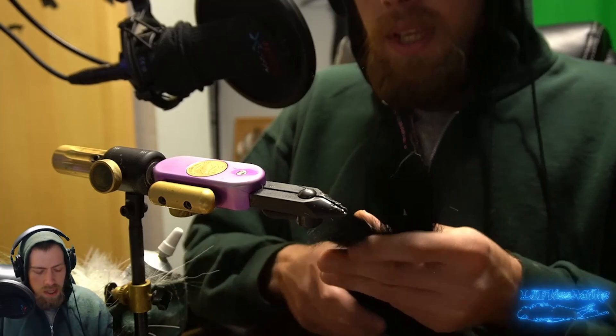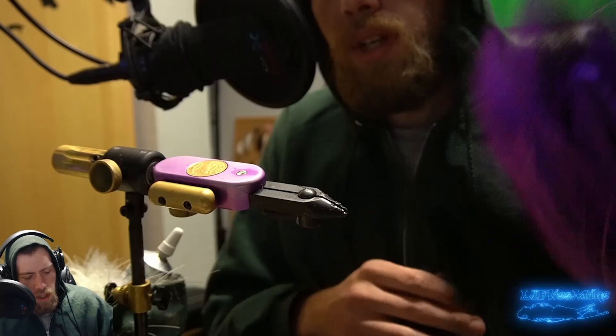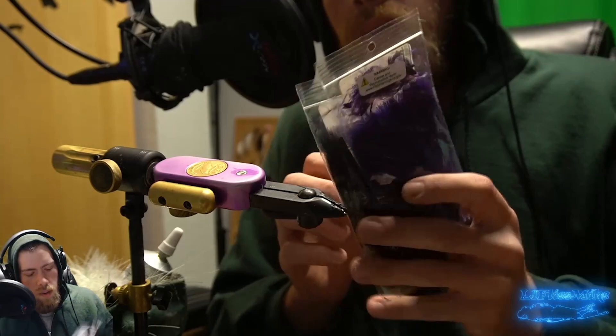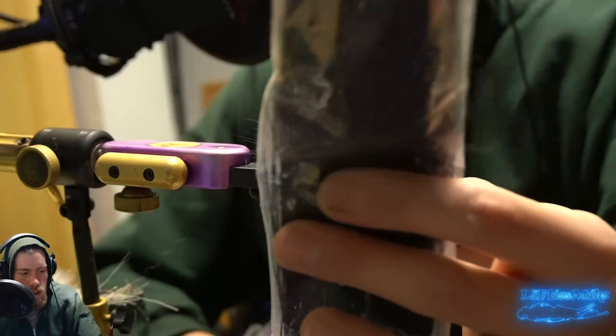For materials we have some bucktail — we're going to be tying some black and purple flies for more nighttime fishing in the surf. We have black and purple bucktails, some Chinese saddle hackle in black and purple, some marabou quills in black and purple, and some Senyo's Laser Dub in black and purple. We're also using black Danville 210 denier flat wax nylon thread and some black magnum flashabou for the tail.